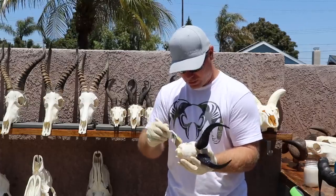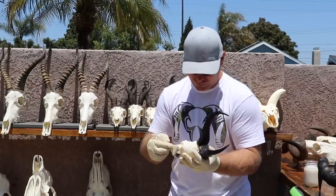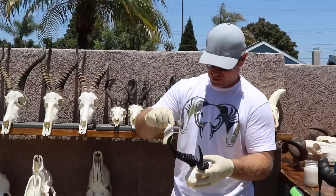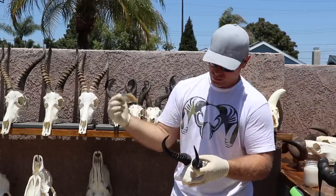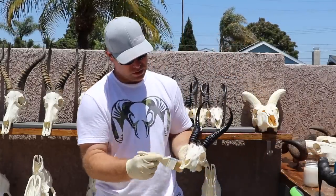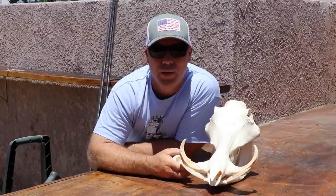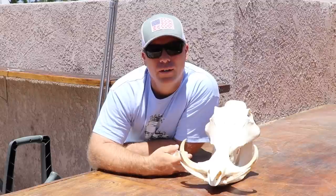Just brush it on. I use these cheap brushes because I throw them away. If you start to see little pieces of your brush attaching to your skull, change your brush. All right - just wrapping up our Africa safari cleanup video.